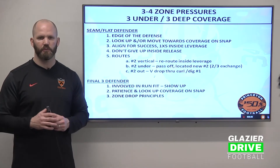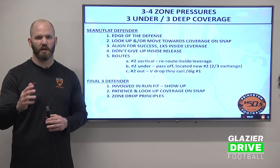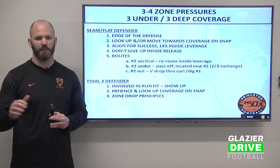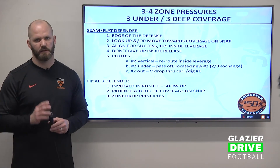The final three defender — your low hole player — is involved in a run fit. He's got to show up when the ball shows up. He's going to clean his cleats while we bring a blitz pattern up front with slants and twist games. He's got to keep his depth and show up when the ball shows up — be patient. Look up his coverage on the snap. Typically he's going to relate to number three, so it could be a back in the backfield or a tight end. In trips formation, he's got to relate to that guy and cheat his alignment. Then it's zone drop principles — relate to your coverage, get eyes back to the quarterback, and read his intentions.